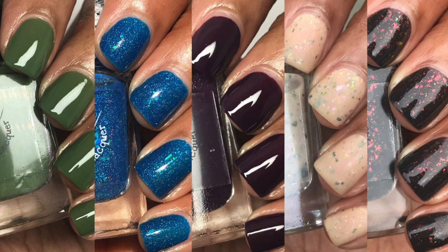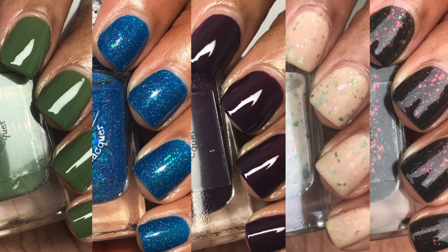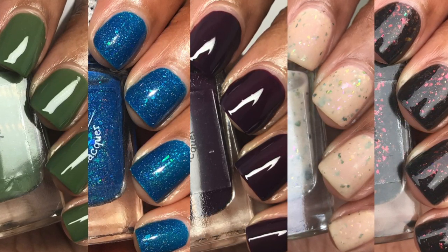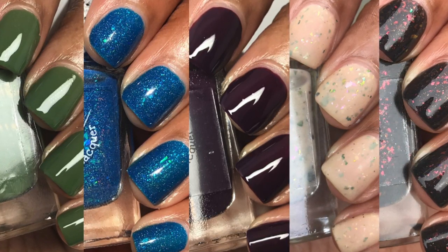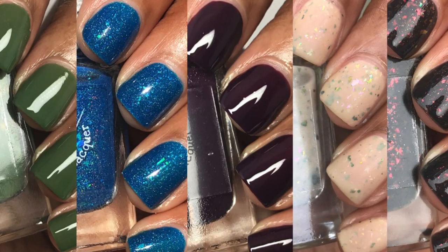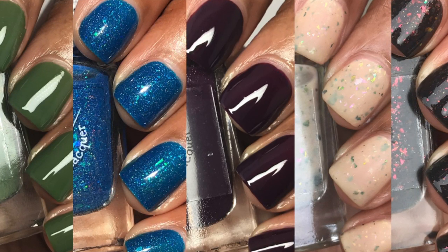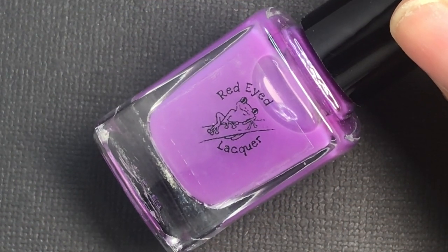Hey everybody, welcome back to my channel. Today I'm going to be showing you several polishes from Red Eyed Lacquer, including their Going Solo Fall Collection, their Halloween Duo, and also several other polishes that will be in different boxes, such as the Polish Gamers Box, the Charity Box, Hella Handmade Creations, etc. I'm going to start off with this neutralizing base coat called Mellow That Yellow.